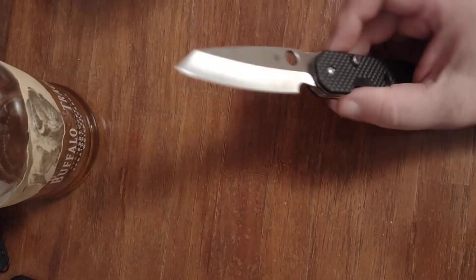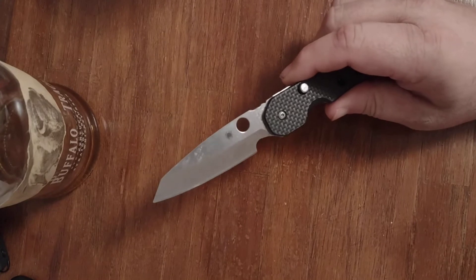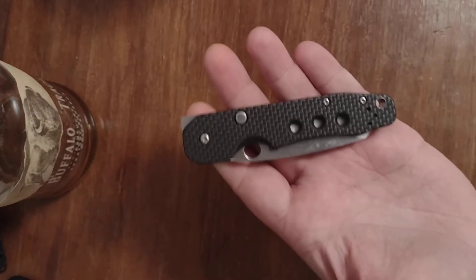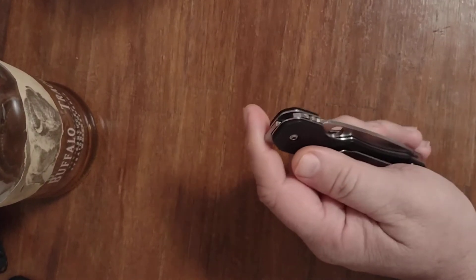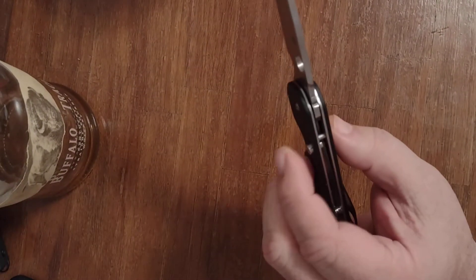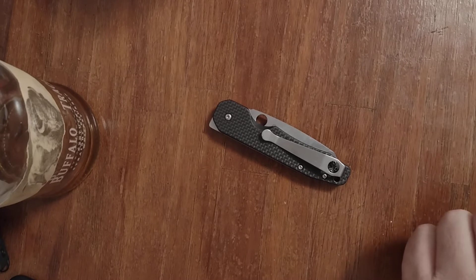If you take all those specifications and materials, the question you have to ask yourself is: does it work? Does it make sense? I believe it does. The reason I feel like this knife makes sense is because it's not a big knife — it's very easy to carry. You can put this in your pocket every day and barely know it's there. I can almost fully conceal that knife inside my fist. It only weighs 3.64 ounces, so you're not lugging around a brick. It's fun to play with, fun to fidget with when you're bored, but more importantly to me, it is a great cutter. That's what it was intended to be — it's a cutting tool and I appreciate that.